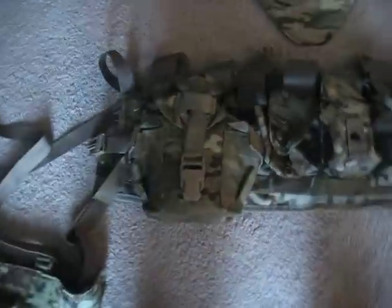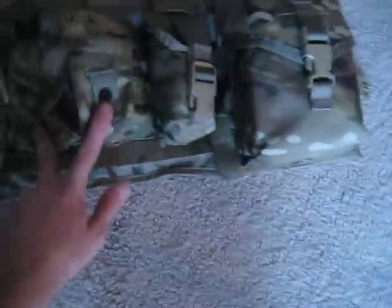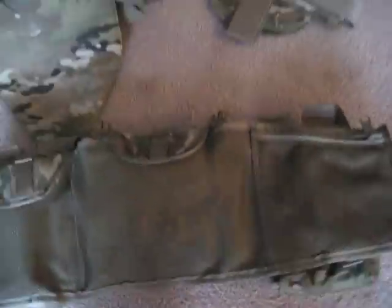So this is the TAP. On it right now I have a canteen pouch with a canteen, two frag pouches, a flashbang pouch, and an IFAK — individual first aid kit. It's a quick-release system so you can reattach it without destroying everything. It's got pockets on multiple sides, and it comes with a chest rig attachment so you can use it standalone.